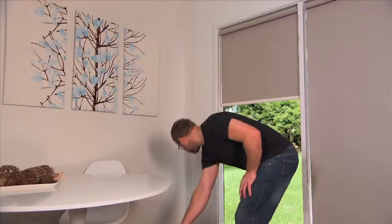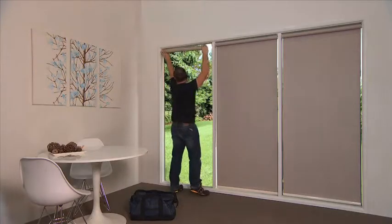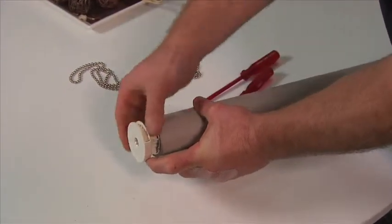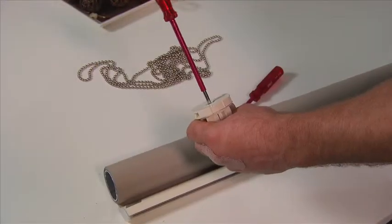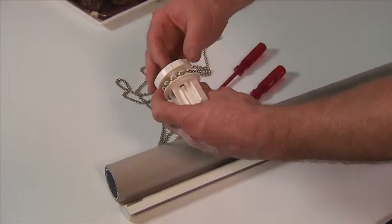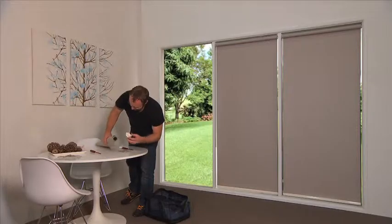How much time do you waste when you have to change a broken chain on site? Remove the blind, lever the chain mechanism out, unscrew the mechanism, put the new chain on, then reassemble without losing any parts.